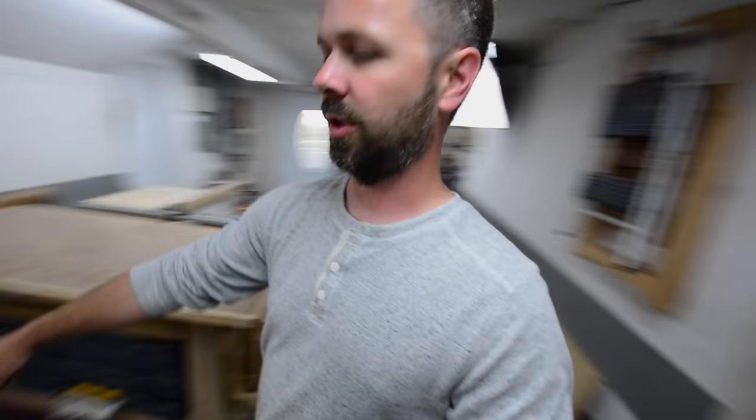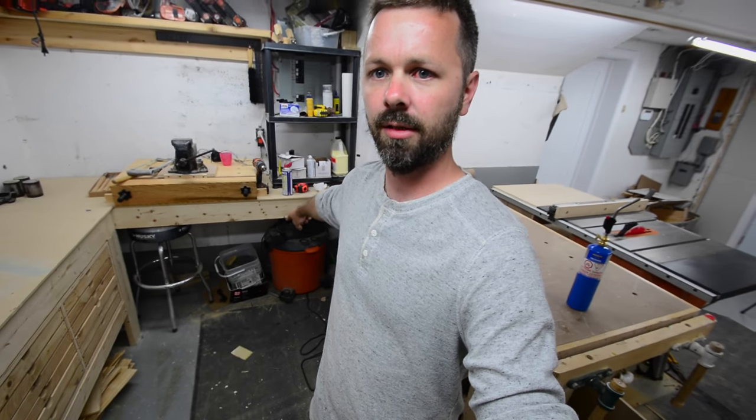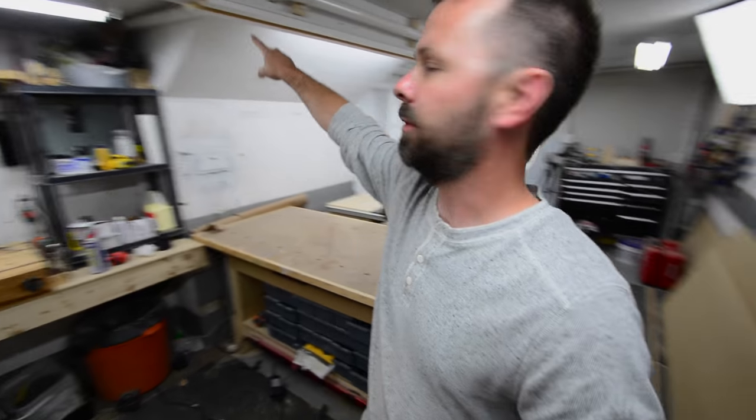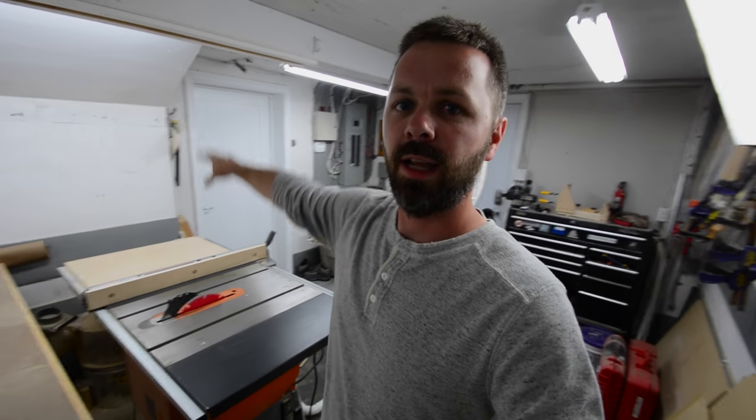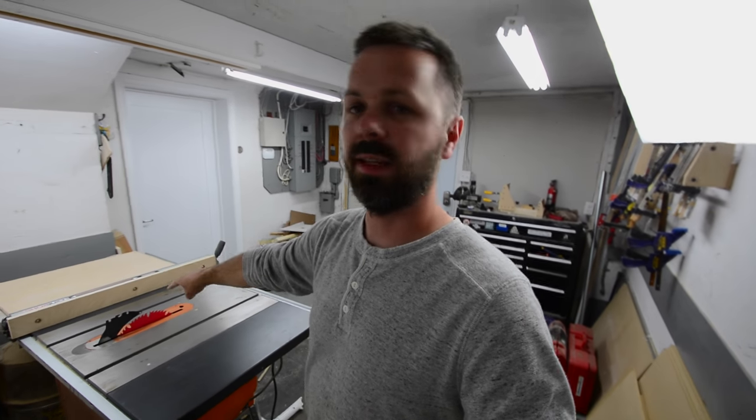Now in this video I want to go down to the lower end of the shop and add a similar type of dust collection with the shop vac, which is going to be located right down here and plumbed up and around right across here. I want an overhead dust collection arm for the table saw, so that's what we're going to do today.